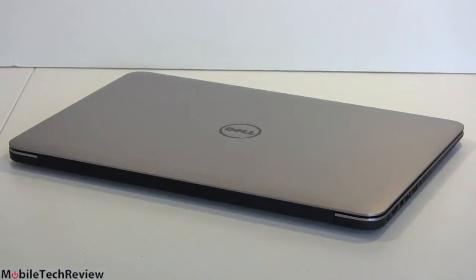The lower-end models have a standard SSD, but our $2,350 model moves up to a Samsung SSD drive, 512 gigs in capacity — plenty of room. Usually with SSDs you're facing a choice: do I want storage space or do I want speed? Well, you get both with this one.